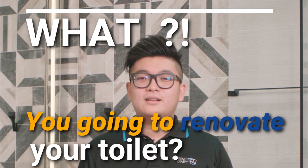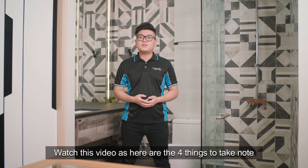Want to revamp your toilet? Watch this video, as here are the four things to take note when renovating your resale toilet.